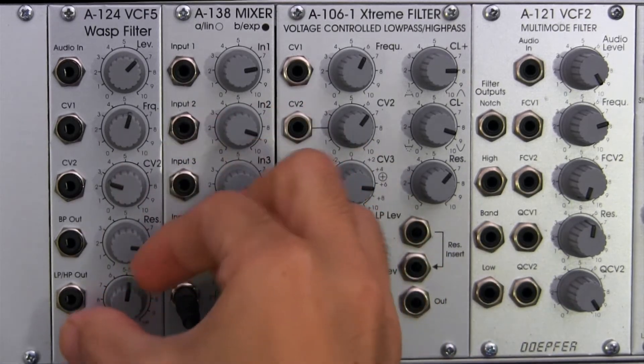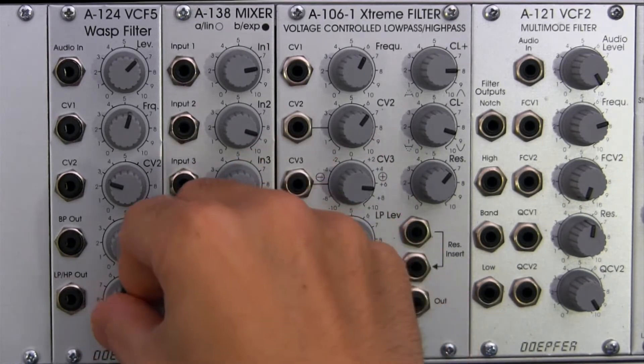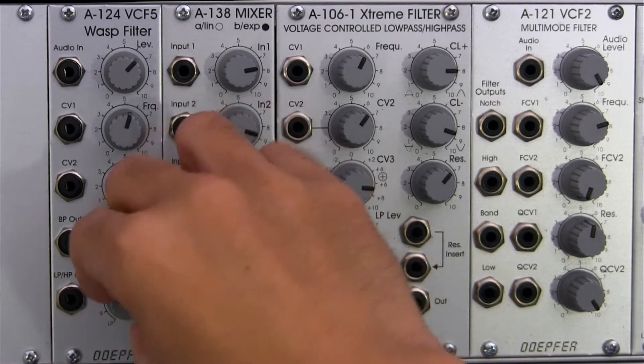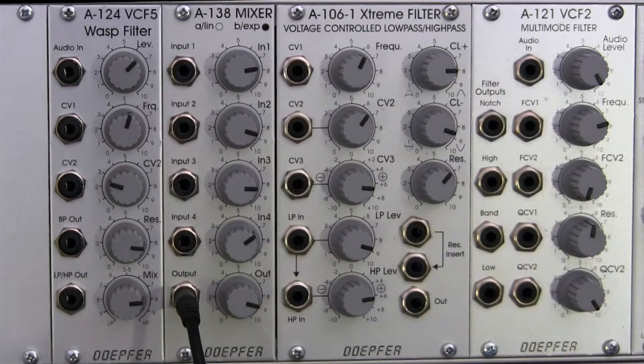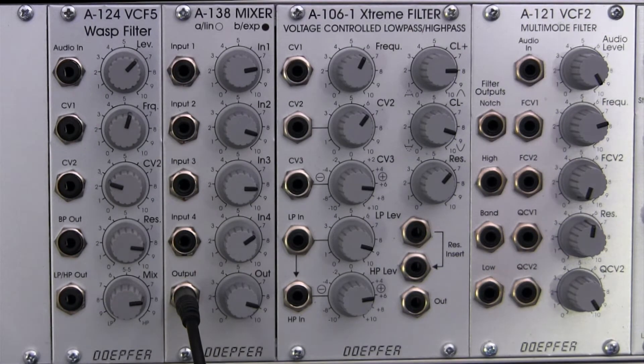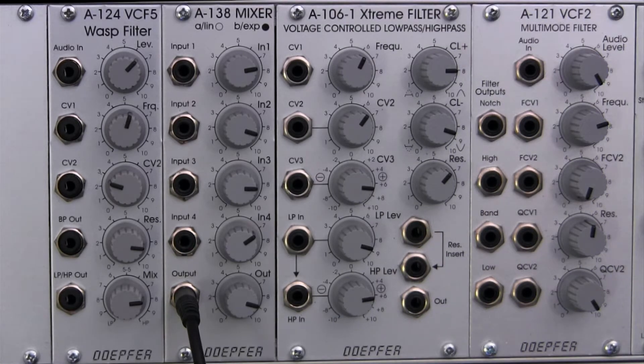In the middle you have a notch filter, and anywhere in between you can blend the ratio — more low-pass or more high-pass depending on where you set it. So it helps you adjust the ratio of the two filters together. That's the mix knob.